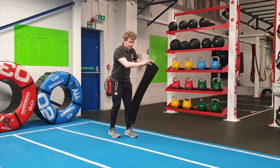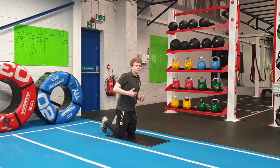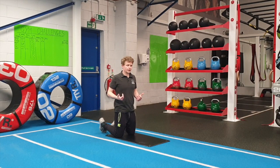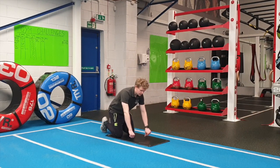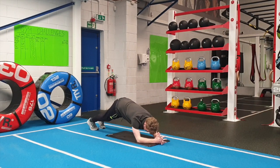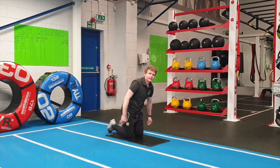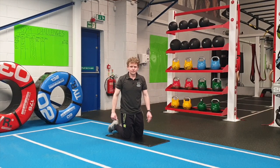Fourth exercise is the plank. Really important to remember that you don't hold your breath — make sure you keep breathing. It might be handy if you've got a mirror in your room so you can see if your body is nice and straight. Making sure that your hips are all in line with your shoulders, keeping it nice and still. Elbows underneath the shoulders. Concentrate on your breathing and see how long you can hold it. Get a little timer in front of you so you don't lose track.